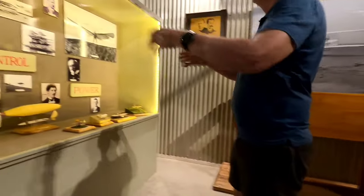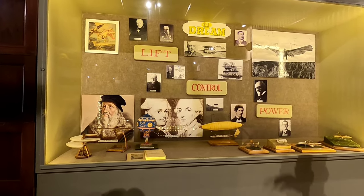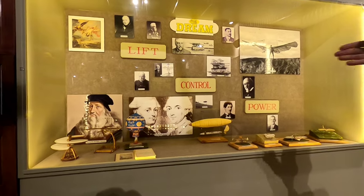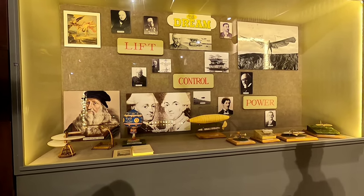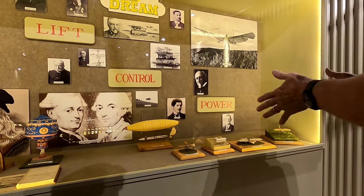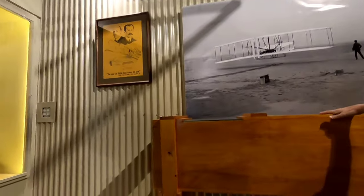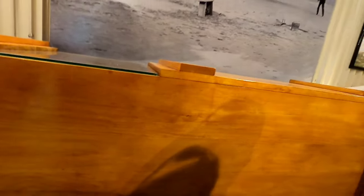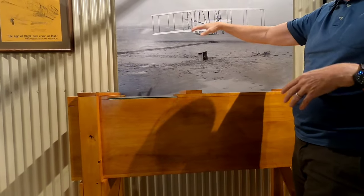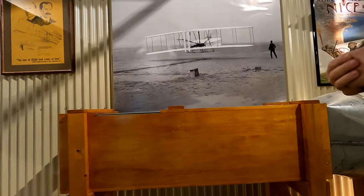Part of understanding flight means looking at Lilienthal's gliders, which were very important, along with da Vinci, ballooning, Santos-Dumont's dirigible airship — being able to fly and control direction was a big step forward. Then various people tried different things until the two bicycle brothers. This is a replica of their first wind tunnel — an electric motor would drive air through it and they could figure out center of lift, drag, and how to turn things.